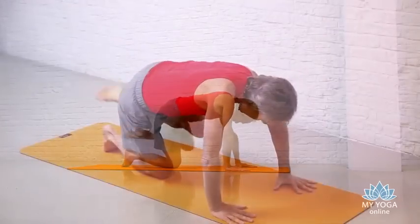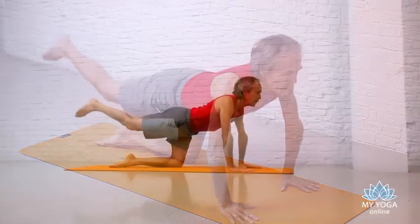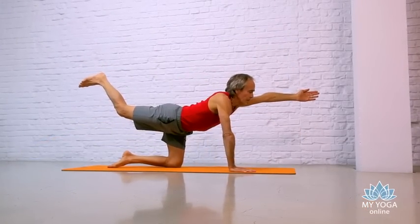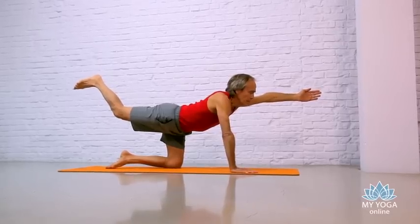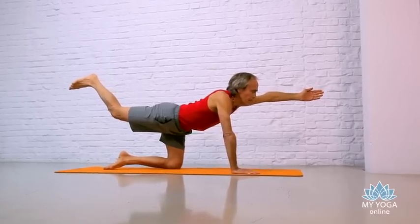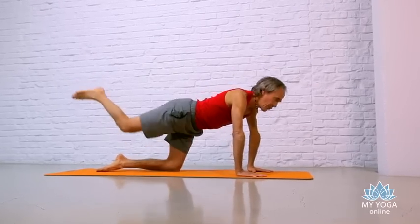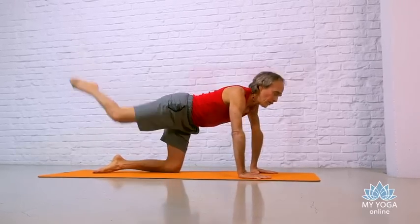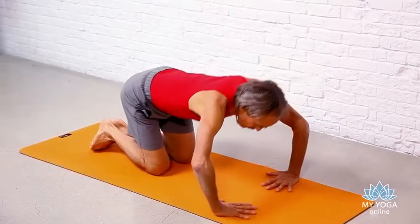Back to Crouching Tiger. Arch your back up like a cat. The right leg back, the left arm forward. Try to stay strong. You can keep the back leg slightly bent. Slow, deep Ujjayi breathing. Return your hand to the ground. Then knee to the tricep a couple of times — touch the tricep, back and up. Then return to Crouching Tiger. Inhale. Exhale. Arch your back up like a cat.